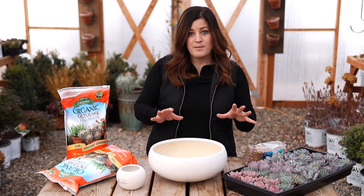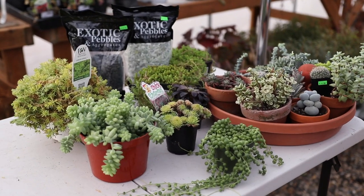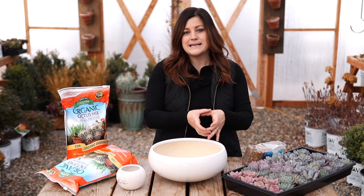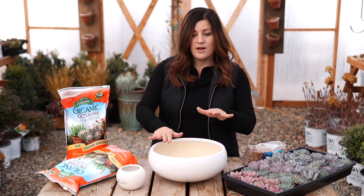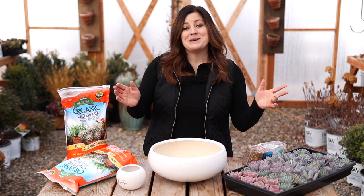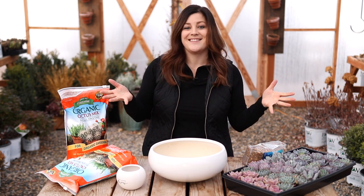When I'm done with my arrangement I'll be top dressing with stones. I've also got other succulents from inside my house — some filler types that aren't all rosettes — and I brought out some black stones because I'm not sure if I want highly contrasted black and white or something more muted. I'm just going to tackle this project, show it come together in fast motion, and then explain everything at the end.